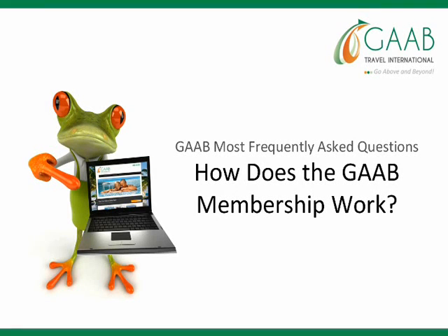This video is part of the GAB playlist on most frequently asked questions, and today's question is: how does the GAB membership work? If you give me just two minutes, I'll show you exactly how.